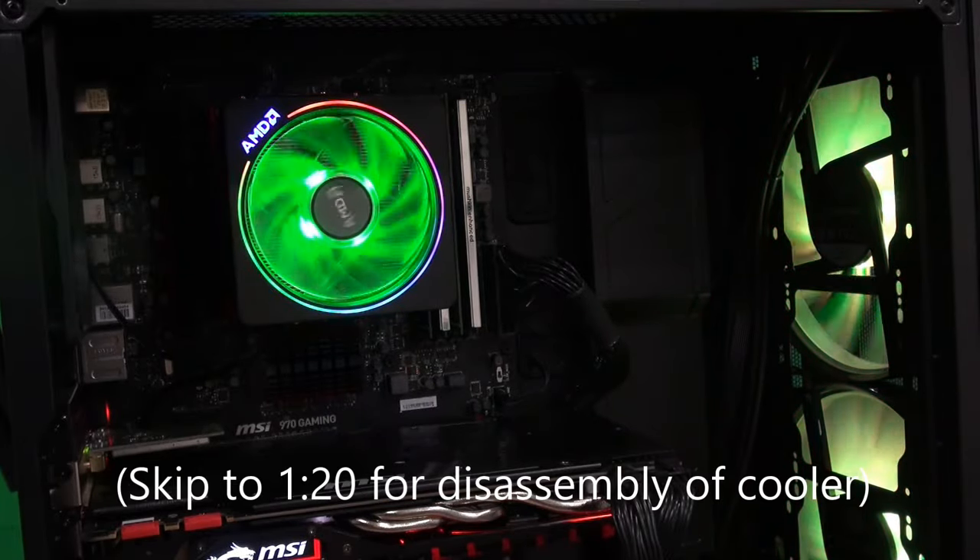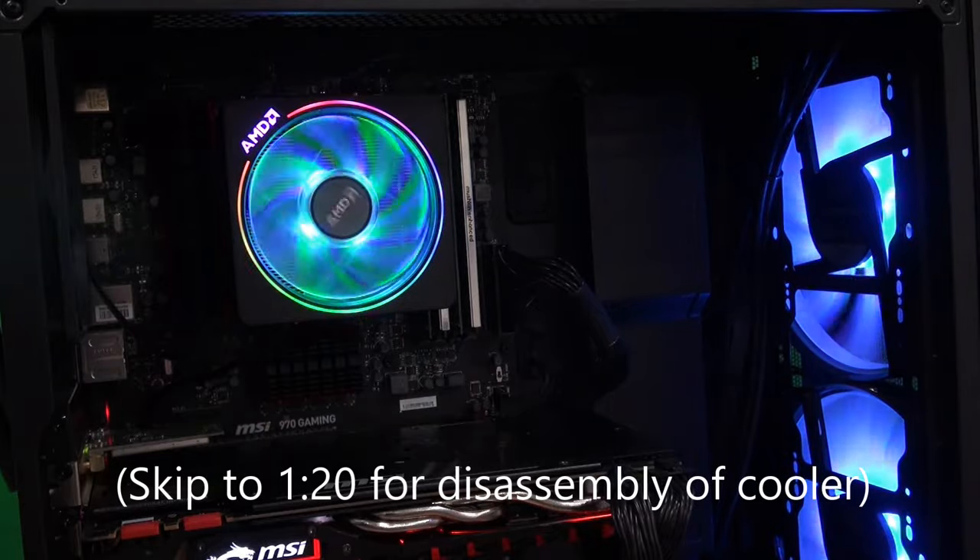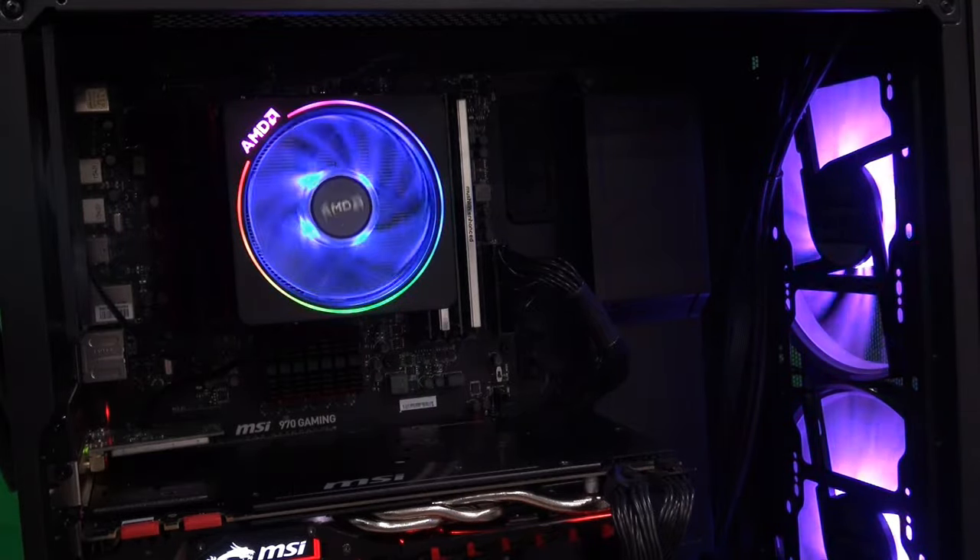Hey everybody, JB Tech here. Today I'm going to be showing you how to take off, take apart, and clean your Wraith Prism cooler.